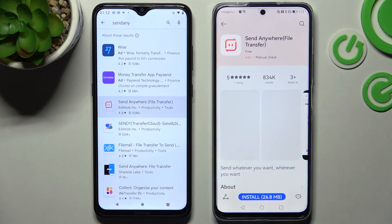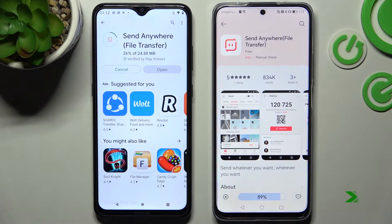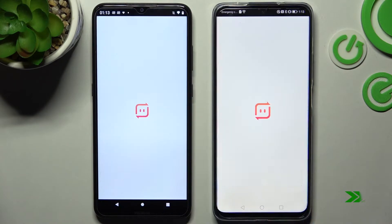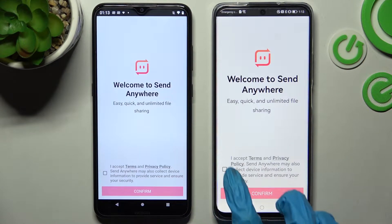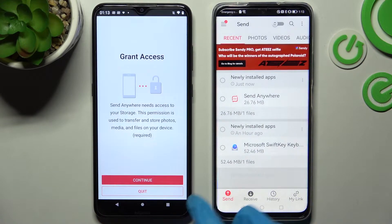Following that, install this free app from this developer and open it on both devices. From here you need to tap on I accept, confirm, continue and allow. Then do exactly the same on Android.